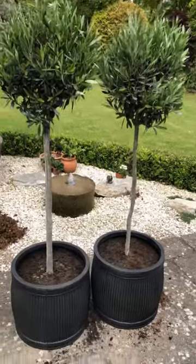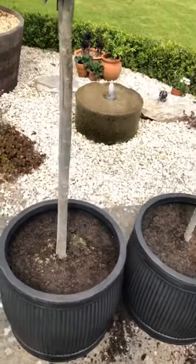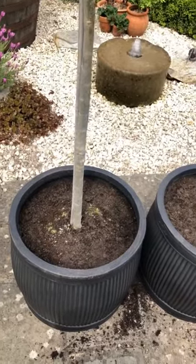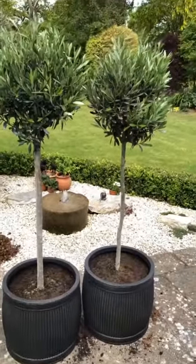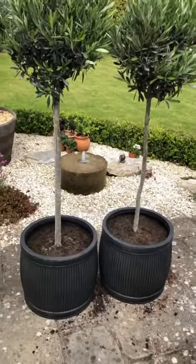The trees are in. I've made sure that the soil level has come to the same level as they were before, so I've just filled in around the sides and made sure they're as straight as I can get them in their pots. Now I'm just going to put some decorative gravel on the top.